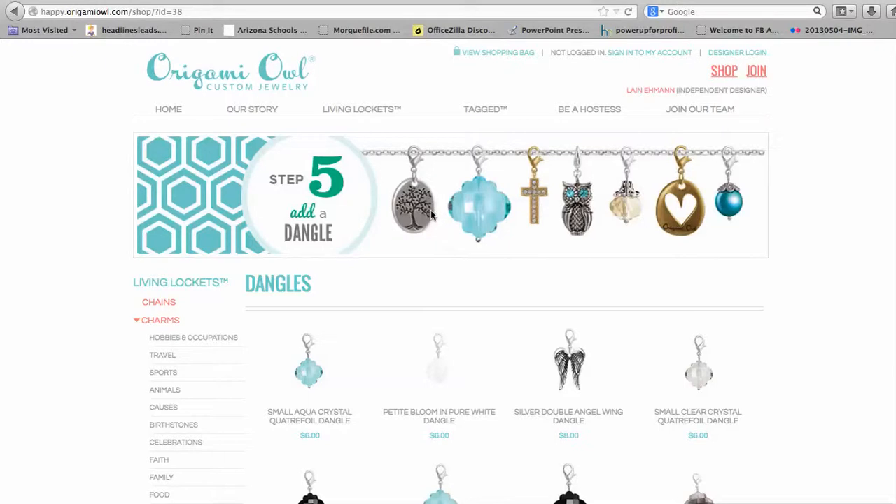You can order more than one necklace if you like. They're great for gifts — teacher gifts, holiday gifts, mom, mother-in-law — perfect for any of the ladies in your life.